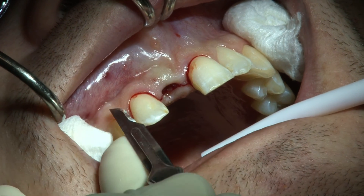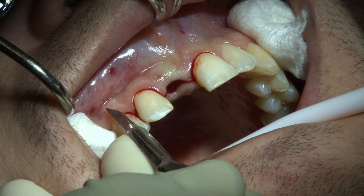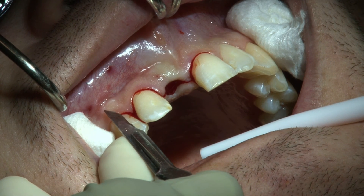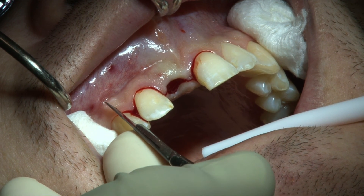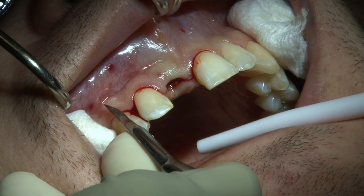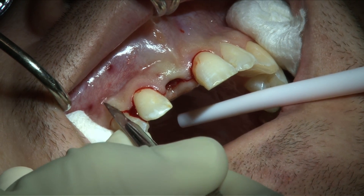A vertical releasing incision is required on the mesiofacial aspect of the right canine. In the keratinized gingiva, the incision is beveled at 45 degrees to the surface of the soft tissue to allow the flap edges to be well adapted when the wound is closed and sutured. This reduces the risk of scar formation.